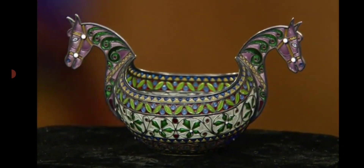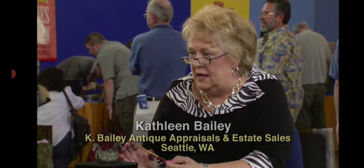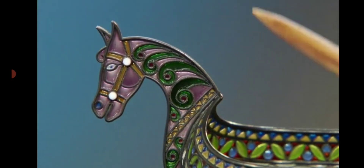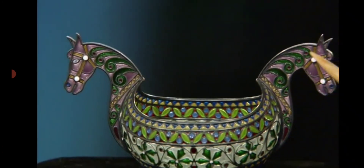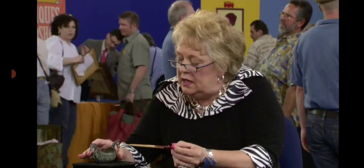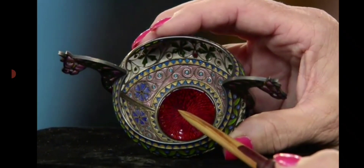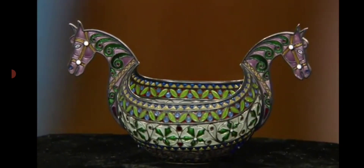And when these were originally made and sold in Norway, they were only sold to the wealthy. You happen to have one that has horses' heads. Usually they'll have a dragon or some other more common feature. The horses' heads are the rarest. It's a bowl shape. The interior is red guilloché enamel.